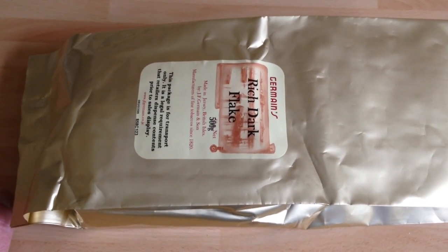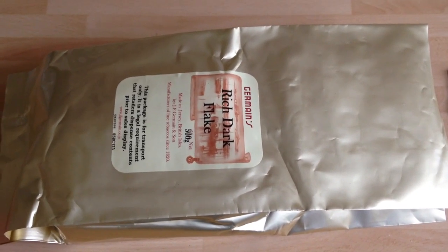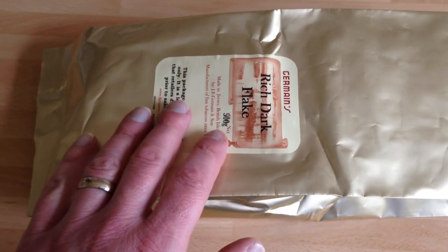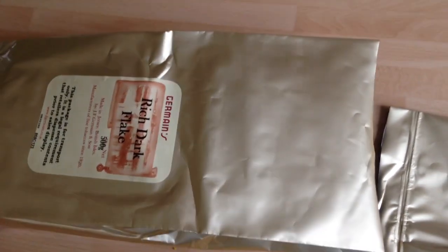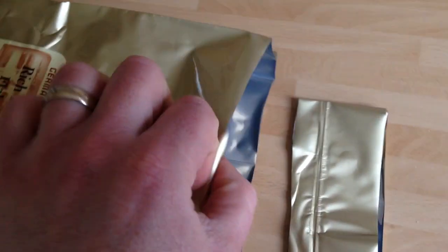The other variation is in Asia — you can get the 250g bag, very similar to this. In here you'll have two layers and I'll show you what I mean. I've cut the end off to make it easier. I'm holding the camera in my hand by the way, going to try not to spill any of this.